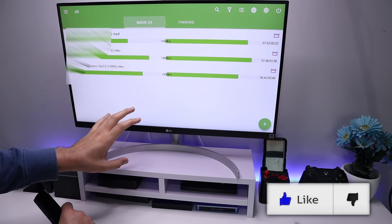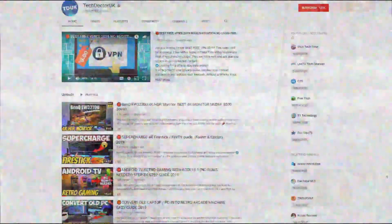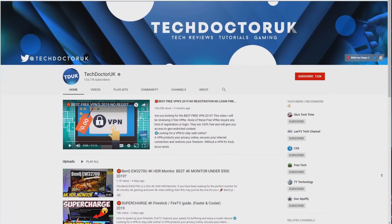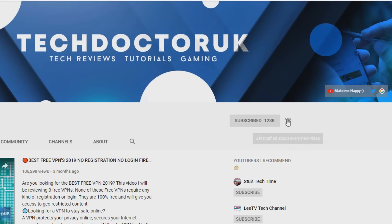Make sure you hit that like button and make sure you hit that subscribe button. If you're new to the channel and you want to stay up to date with the latest tech tutorials, the latest Fire Stick, Android and Android TV tips and tricks, then please do subscribe and hit the notification bell. It's a small click from you, but it makes a big difference to me.